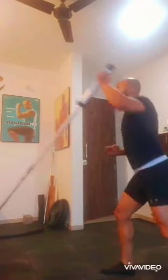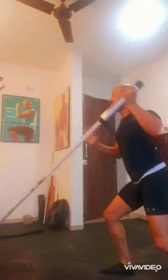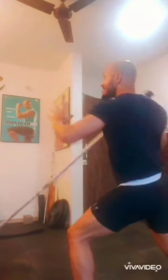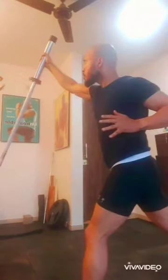Your lifestyle coach Kunal Sharma here. Today's drill is about landmines — with an Olympic bar, single hand, in a split stance. If you have this bar you can enjoy the maximum benefit. With just one bar you can train the whole body, which is very important to understand.